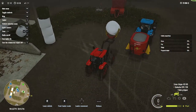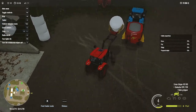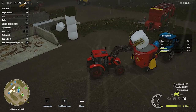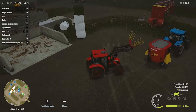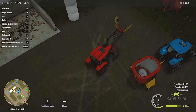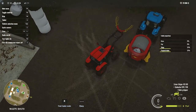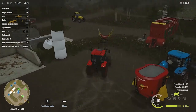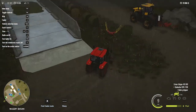Now let's carefully place this bale into the mixing machine. It disappeared into the mixer — that actually scared me a little, sorry about that.